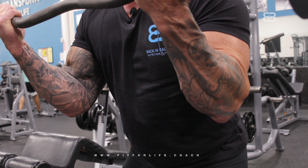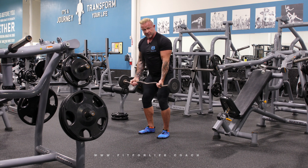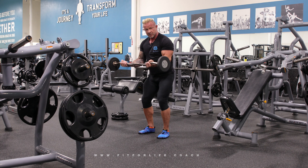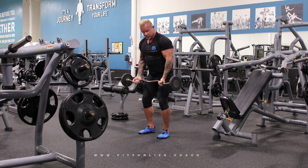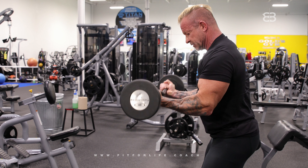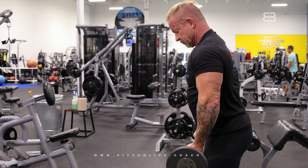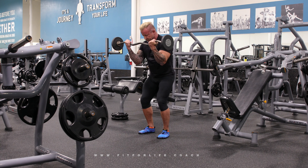Bring your elbows a little bit forward and lean a little bit forward. The important thing is that your arms are free. You curl, bring your elbows a little bit up — and as you bring your elbows forward, that gives your bicep a kick. Curl, roll into the bicep curl, elbows forward, squeeze your bicep.